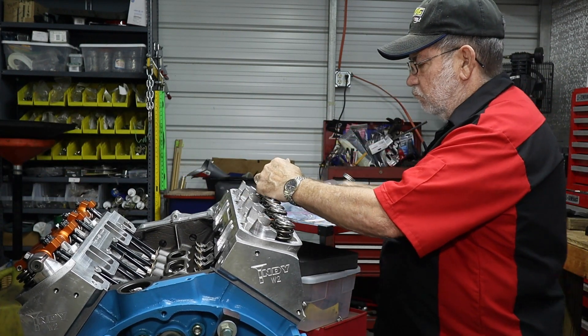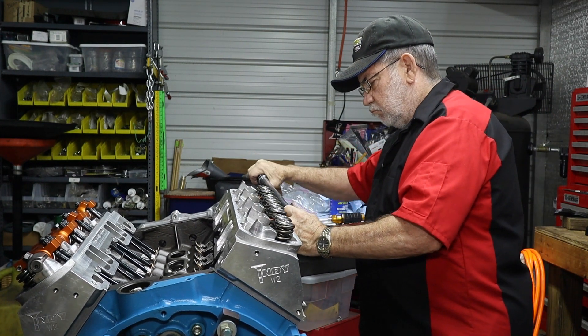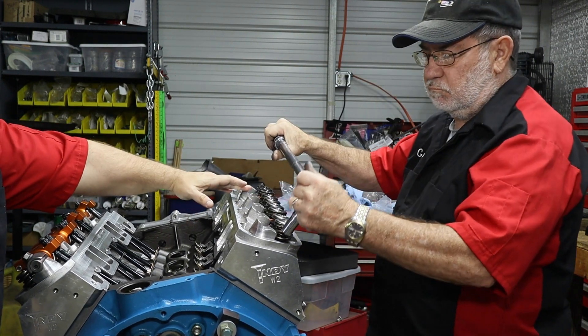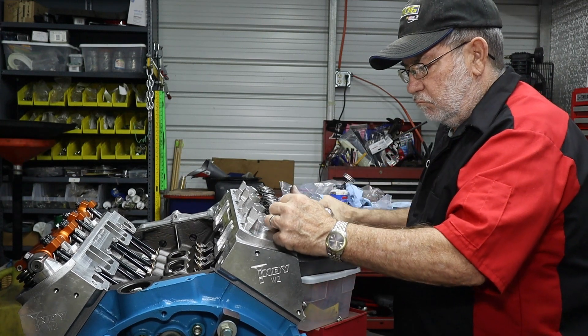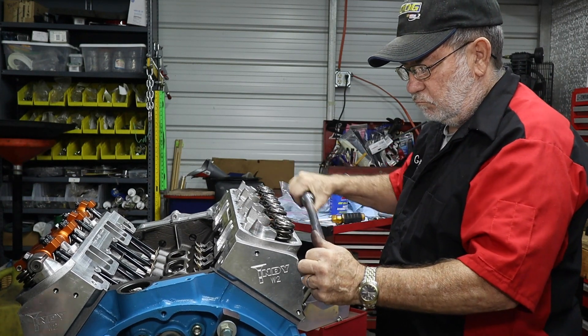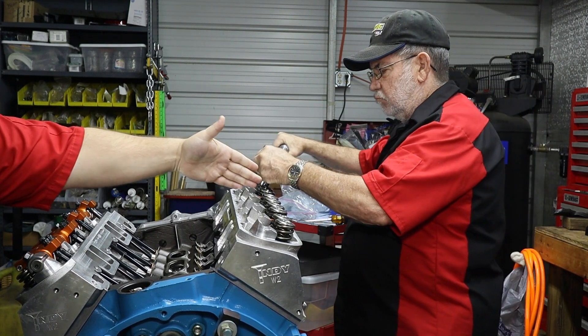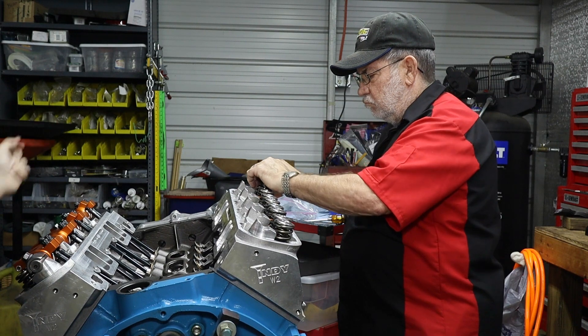You can tell the sequence dad is working in here. He's first going to 35 foot-pounds, and notice he started at the center, went to the next ones over, and then goes to the outside ones. That's per the recommended torque sequence, and of course it helps with getting the pressure from center out, all the way to the front and back of the motor itself.